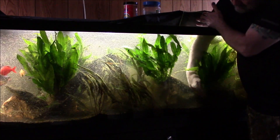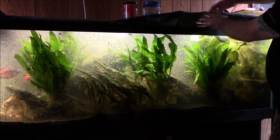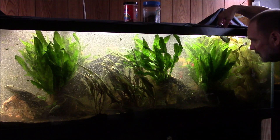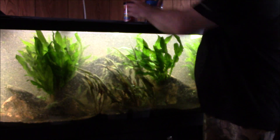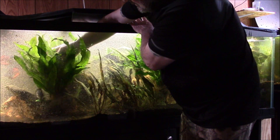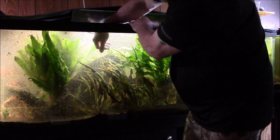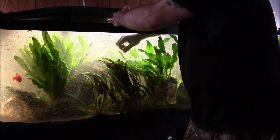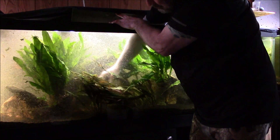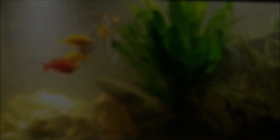So far I see plenty of other rainbow fish moving around in there, but I still do not see the injured one.